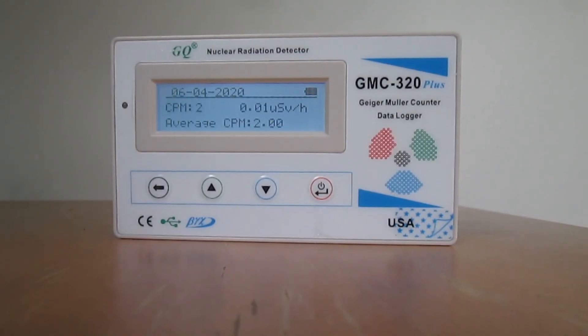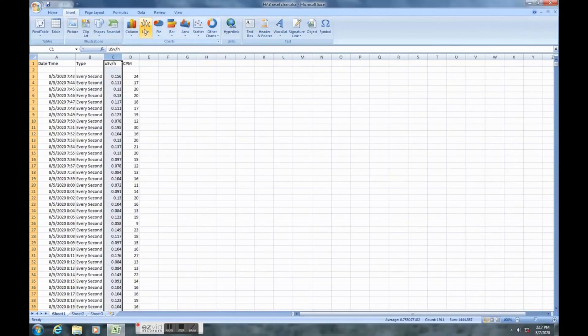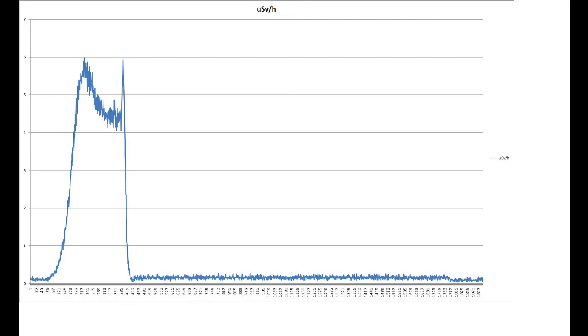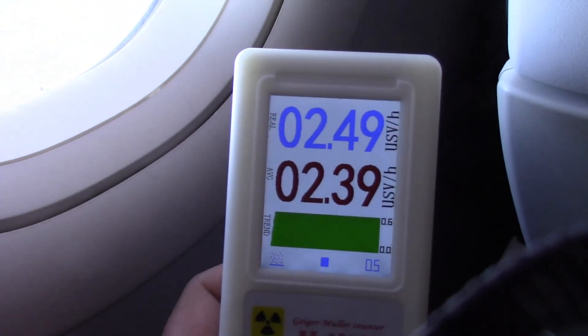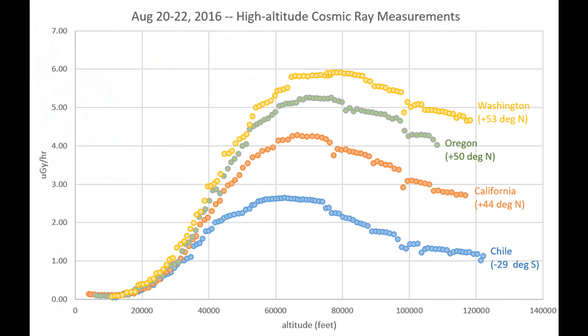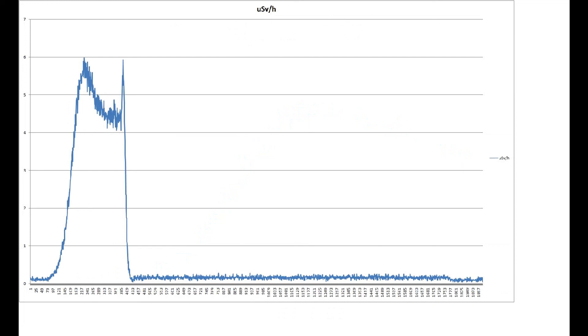Not everything was a failure. I did get great footage, and the Geiger counter worked beautifully. It recorded 900 hits per minute at its maximum, giving about 6 microsieverts per hour — roughly 60 times the normal background. I've never seen anything above about 4 on commercial air travel, so this is a strong hint at the altitude achieved. It also turns out that radiation levels drop above 80 to 90,000 feet, and this recording clearly shows that.